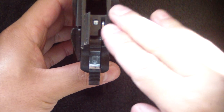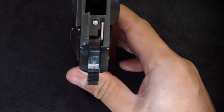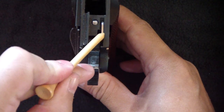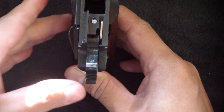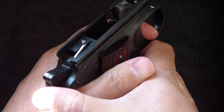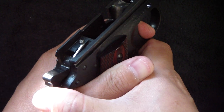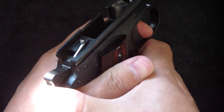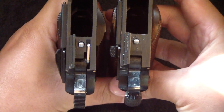Moving on to the frame — you can see the Series 80 markings, and notice right there on the side there's something quite different: a lever that pushes that firing pin stop. When you pull the trigger — holding the hammer back — you see it pop right up. That's what bumps into the firing pin stop in the slide. Side by side with the Series 70, you notice it does not have that.